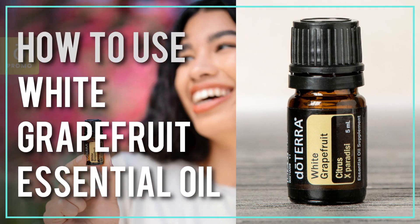Are you wondering how to use white grapefruit essential oil? In this video I'm going to give you my favorite tips on how I like to use white grapefruit essential oil, along with the difference between white grapefruit and pink grapefruit essential oil, and a little bit of history about this awesome beautiful essential oil.